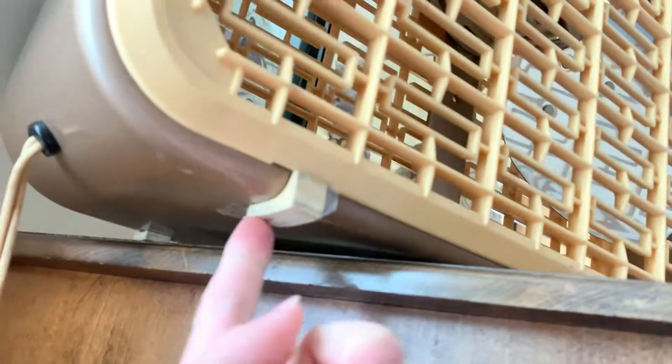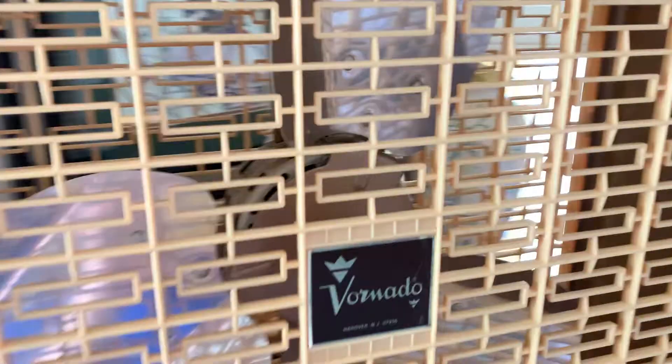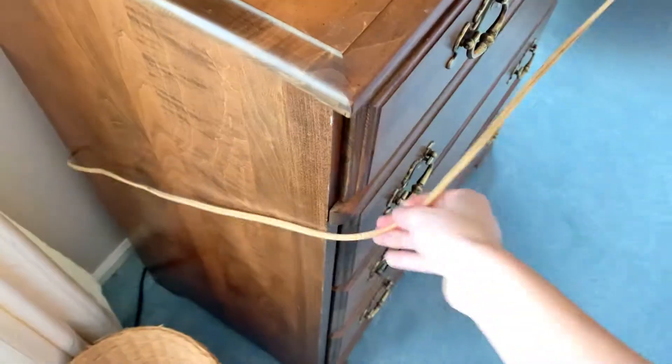Right there is tape — these feet were like deteriorating, so I put clear tape over them. The rest of the bottom of the fan is fine. There's no information on the bottom, and that's where the cord comes out. The cord runs out on the side here.